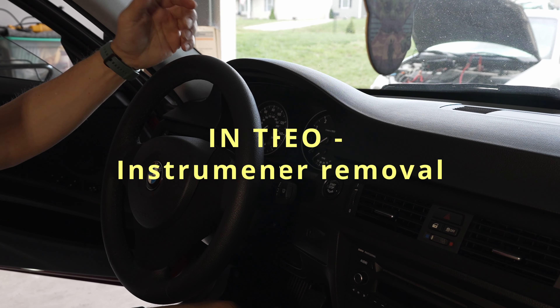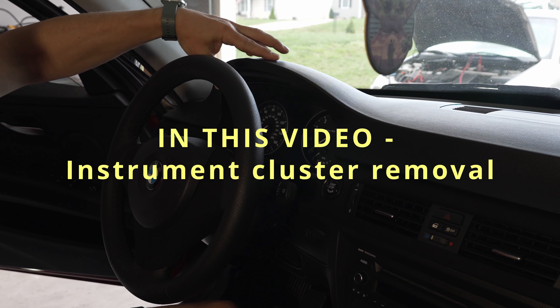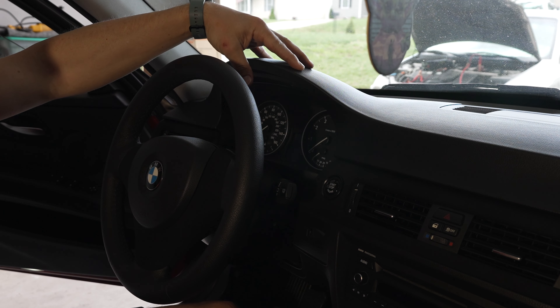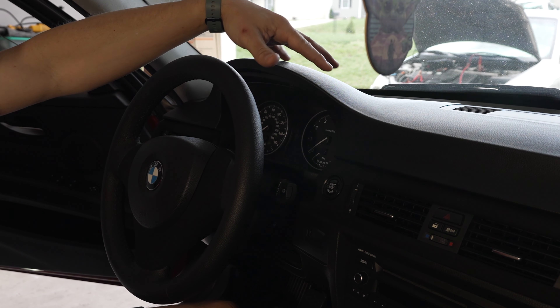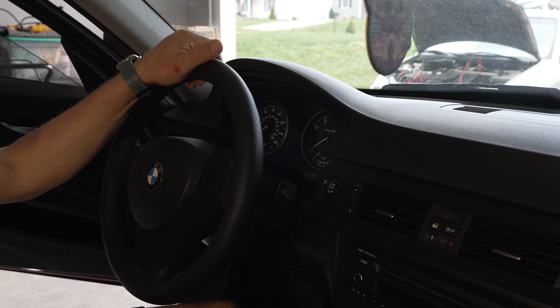Hey everyone, welcome to my channel. Today I'm going to do a really short video on how to remove the gauge cluster — how to extract it out of the dash panel. It's extremely easy on these cars, super easy.